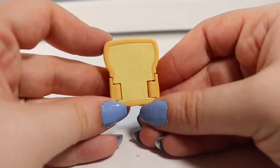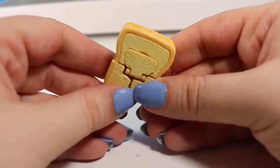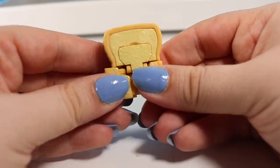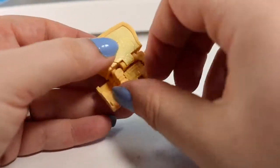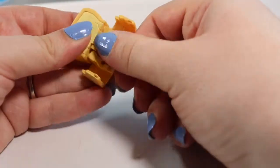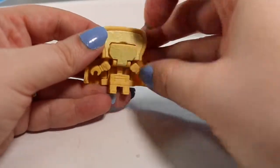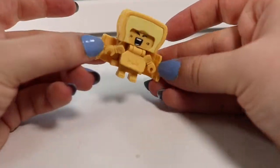This is our last one for this video. This one's name is Angry Cheese — he is a little grilled cheese sandwich. The food ones seemed to be my favorite, but that might be because it is almost lunch time. So the first thing we're going to do is crack our bread open, grab a hold of his legs and pull them down, then pull his arms out to the side, and flip the little piece of bread down to reveal his face. And now we know why he is called the Angry Cheese.